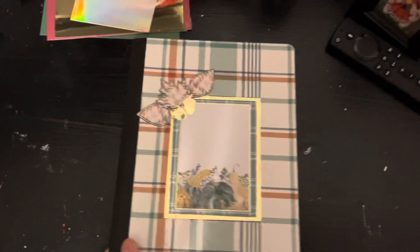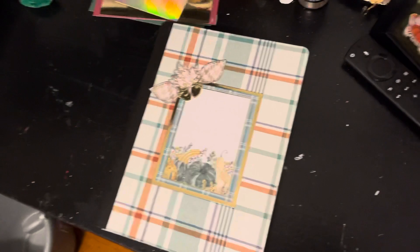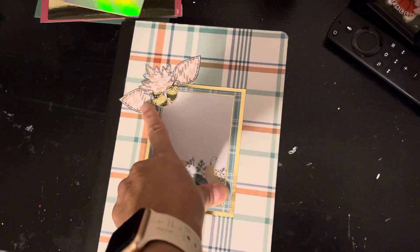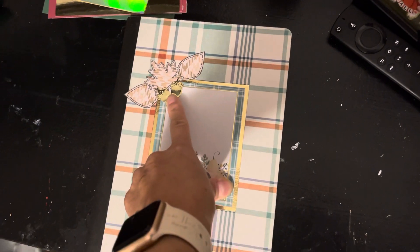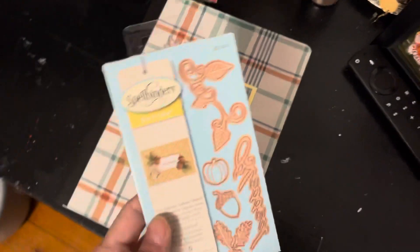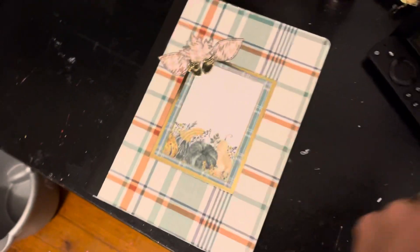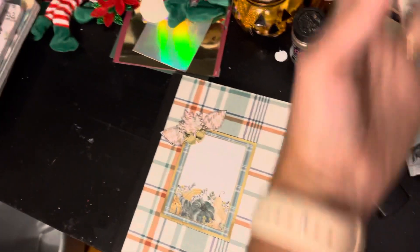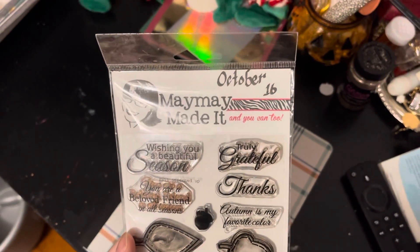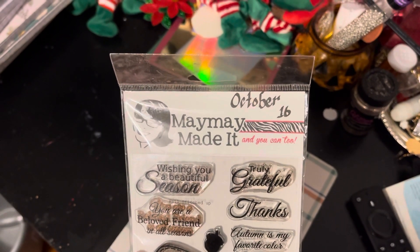Here is my last one — this one's supposed to be more masculine. I have these stamps from May May Made It Crafts, and then I have this little die from Spellbinders. Right there we have the little acorn, and then the stamps — May May Made It's October release, I think from 2016.